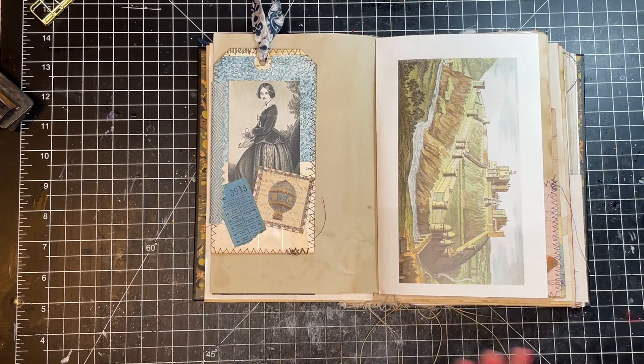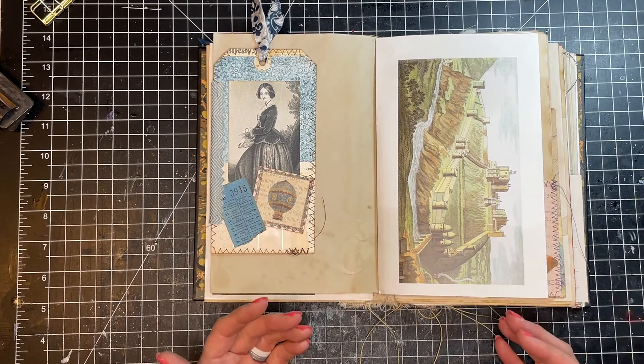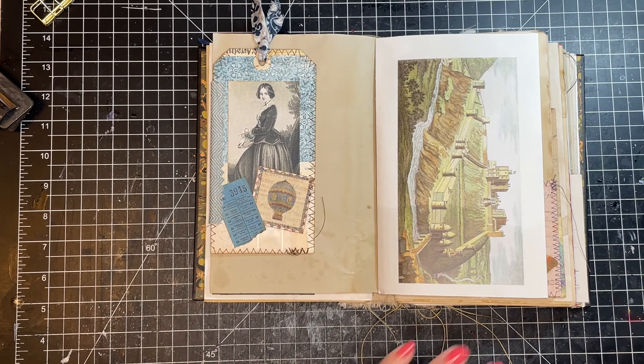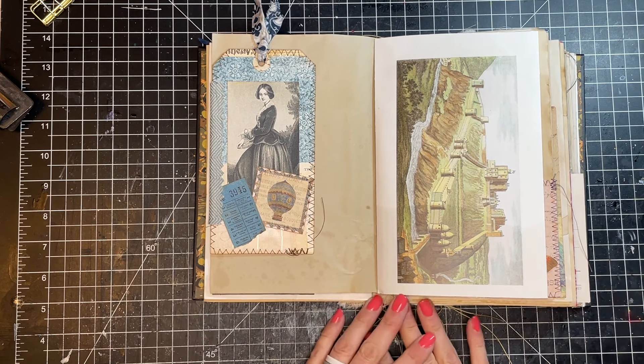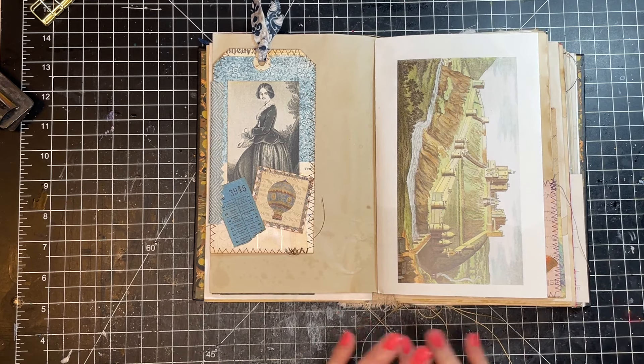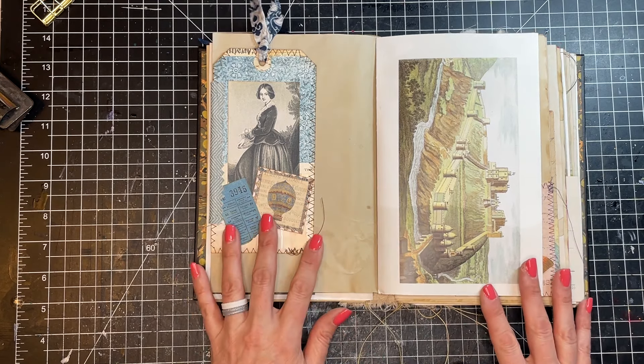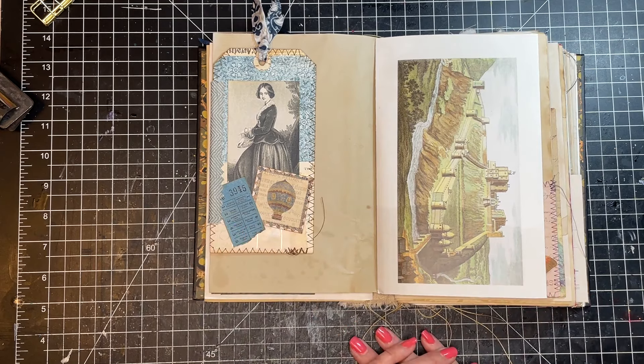There you have it, friends — six different tip-ins with six different techniques. Remember, you can mix and match these: you can do tags with sewing, envelopes with a hinge, so many different things. I hope that you'll give these a try and have some fun with them. As you start working on them, I'm sure you'll come up with different techniques and even different types of tip-ins to do — you're only limited by your imagination. I hope this has inspired you. If you like this video, please give it a thumbs up, consider subscribing to my channel, and I will see you in the next video. Take care. Bye-bye.